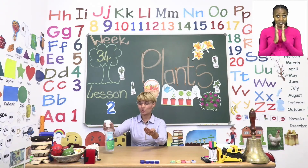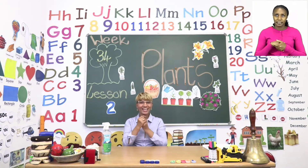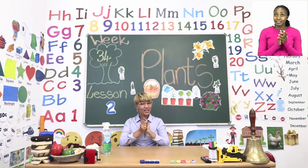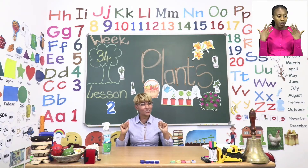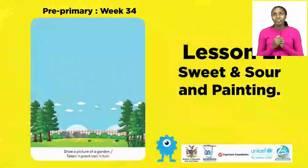Let's make sure we put enough sanitizer on our hands. We rub it in, we rub it in, and then everyone, we wait for our hands to dry before we touch anything. Let's see what we're going to learn about today.